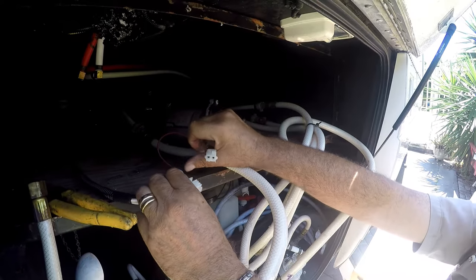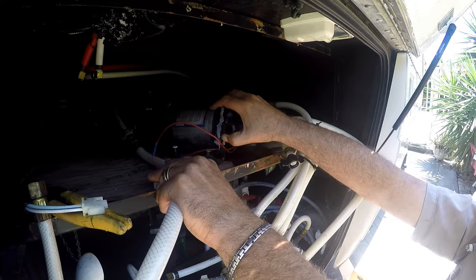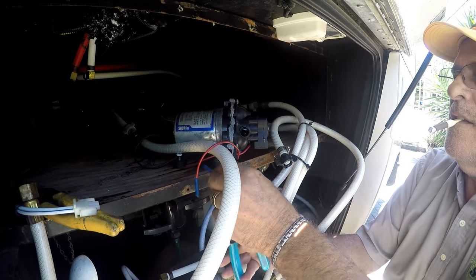By the way, make sure your power switch is off inside the coach before you do this. To reuse the female plug, I will cut the wires coming from the old pump and we'll reconnect it to the new pump.